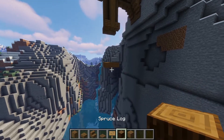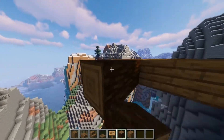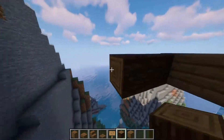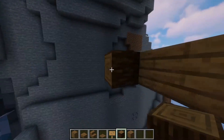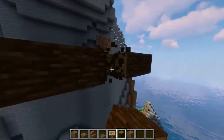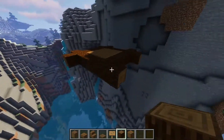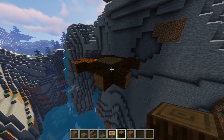Grab your spruce logs and build a rim all the way around the three by three platform you just built. You want some extruding parts of the logs on each of the corners, as if you're building a simple house in Minecraft. Go all the way around, repair anything that's not straight, put some blocks sticking out on each corner. This is going to be the main floor of the house.